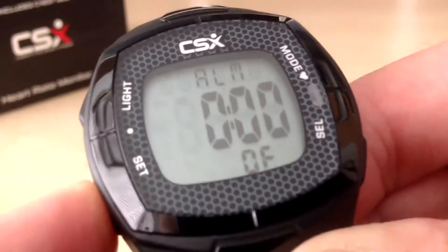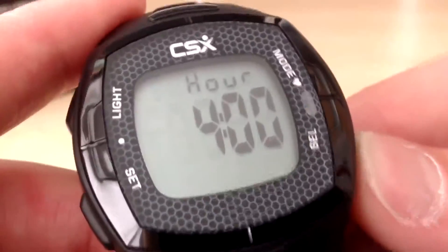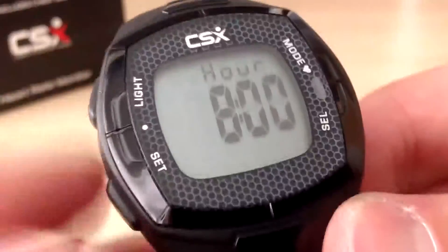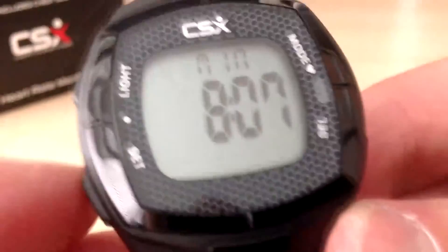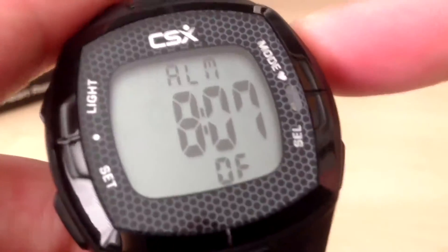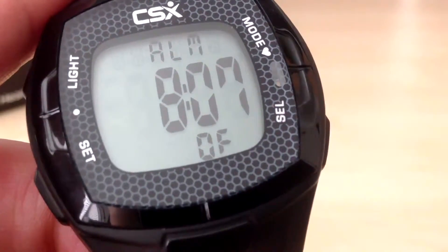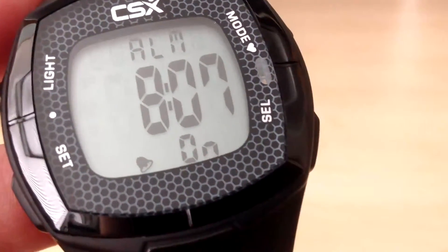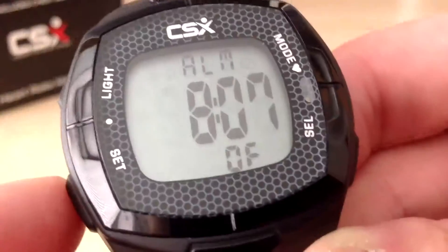Just press the set button, then press the select button to change the hour. Press the set button, then press the set button to change the minutes. Press the set button again and it returns back to hour. To store that, press the mode button. The alarm is currently set to off — you can see 'OF' at the bottom. Press the set button and the alarm will now sound at 8:07 am every day. You can press the set button to turn the alarm on or off.